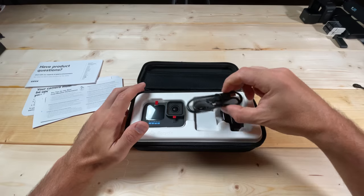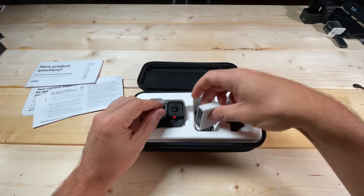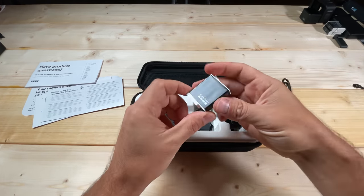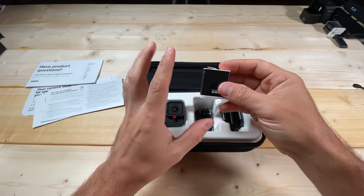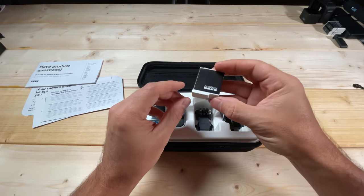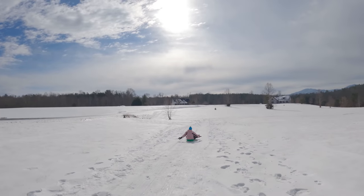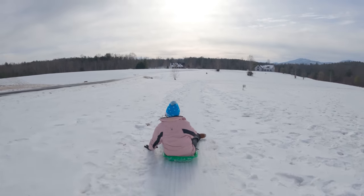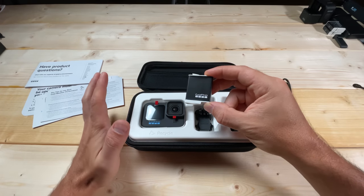Inside you have the USB to USB-C cable. And right here is the battery. The nice thing about the Hero 11 Black is it ships with the Enduro battery. GoPro says the Enduro battery offers about 30% longer performance, and this battery is good in cold weather. With the traditional GoPro battery, it wouldn't last long or work at all in really cold conditions — your camera would power on and off right away.